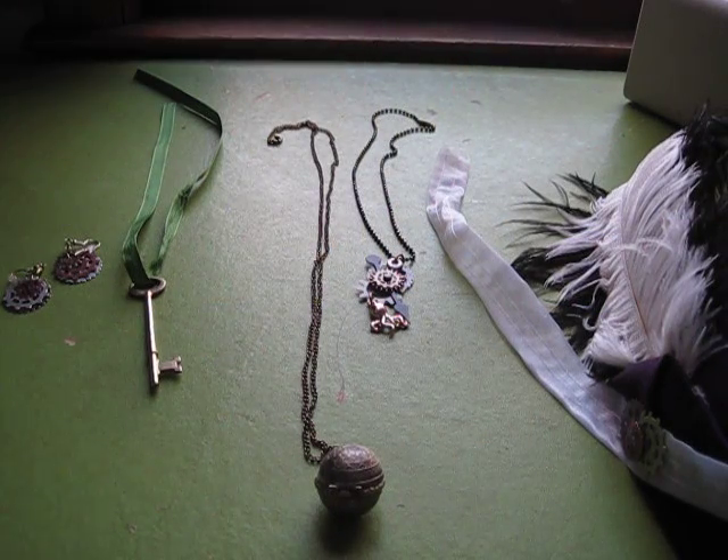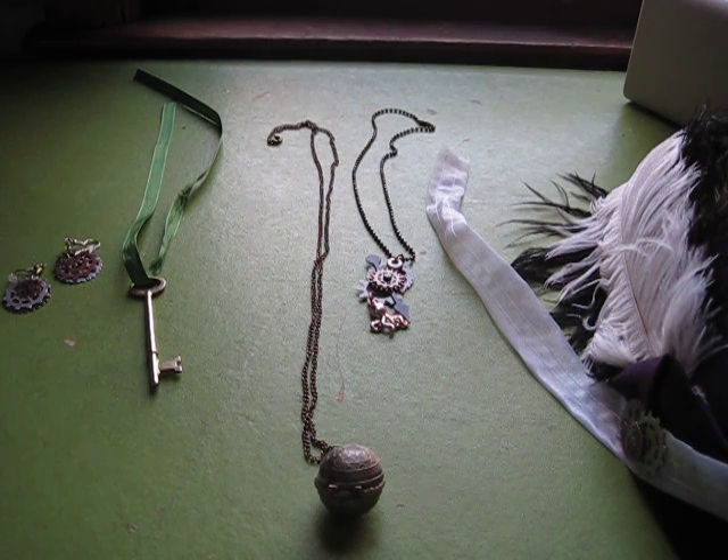In a couple of different videos I already showed you my crinoline, the jacket, and the skirt separately reviewed. So now I'm just going to show you the accessories I used.